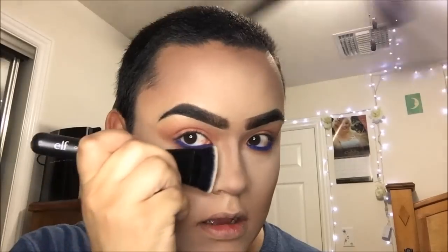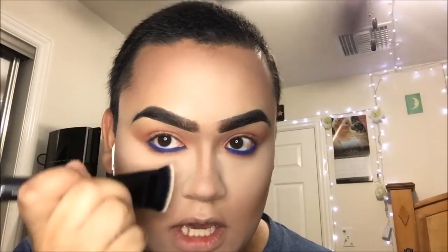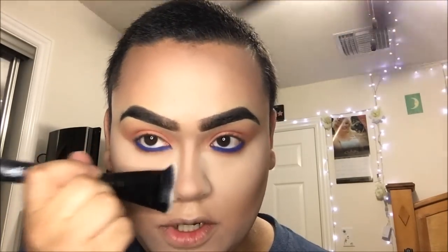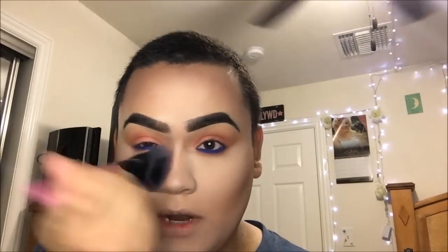The reason I highlight on the sides of my nose is because it makes the area look more in and gives the illusion of a smaller nose. Then I just go over that with a fluffy brush and make sure it's all blended. Then I'm going to highlight using my MAC Soft and Gentle, and I'm taking a Sigma tapered highlighting brush.